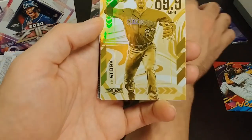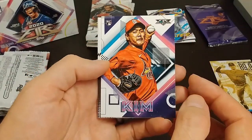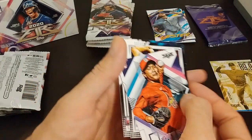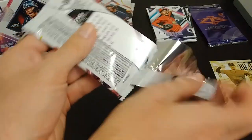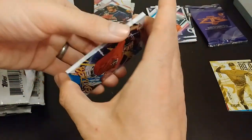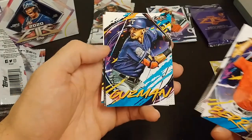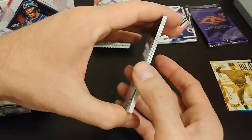Trevor Story — I'm going to put this with the parallels. Cardinals player Kim, Talion. Tampa Bay rookie card, Brossu — I don't know how to say his name. We've got another Story — a base Story to go with my parallel Story over there. Berrios, Kikuchi, Alvarez rookie card — not bad at all. Guzman, Heliard, and Story. No parallels in that pack, which was okay.